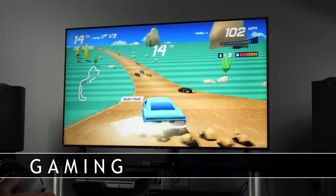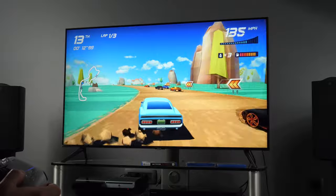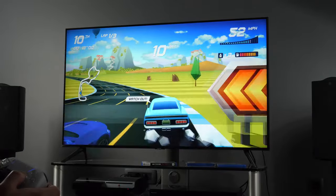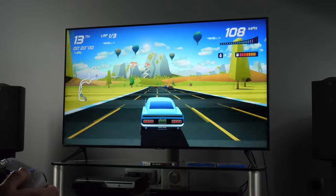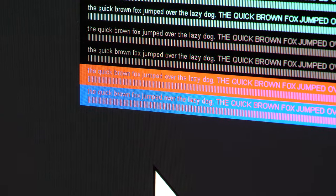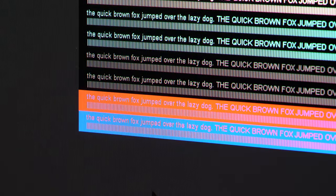For gamers, I recommend Game mode with a low input lag of just 17ms. If you change the input name to PC and use Game mode, the value will drop to around 15ms for 1080p 60 signals. Note that only in PC mode will you get full color resolution.